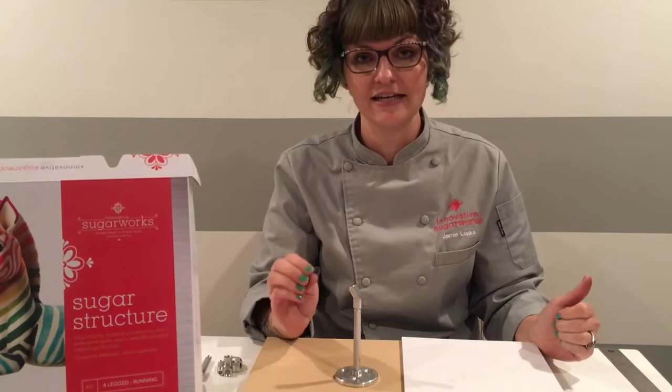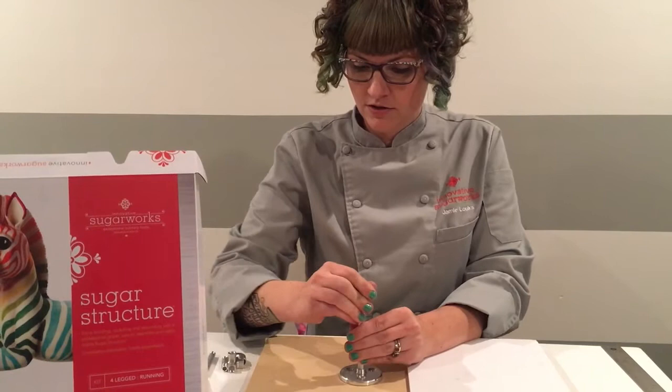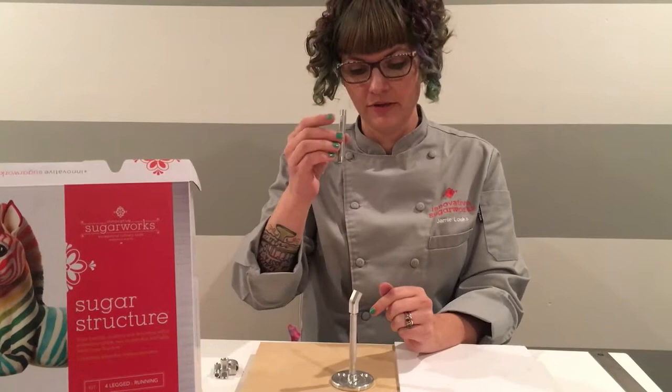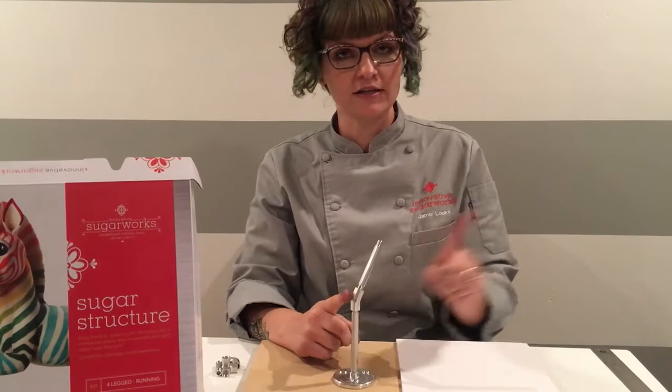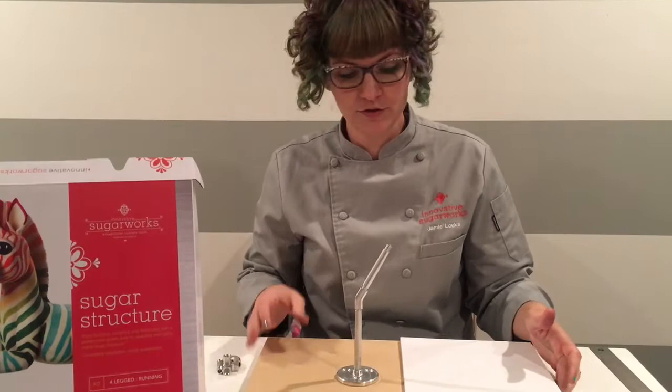Attach your 30-degree coupler to your four-inch rod and angle it towards the front — towards the head and shoulders — because that is the way the leg is going to bend. Next, attach a three-inch rod. By attaching the three-inch rod, you can use it for leverage and continue twisting until it faces forward. You can use that at any point while building your structure.